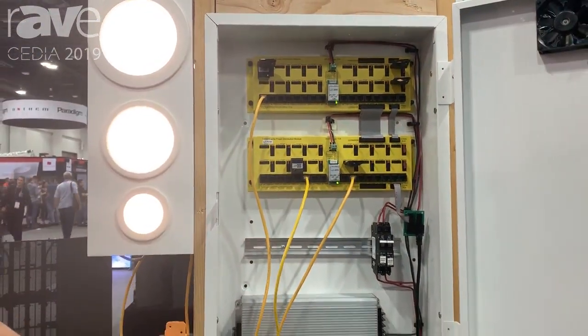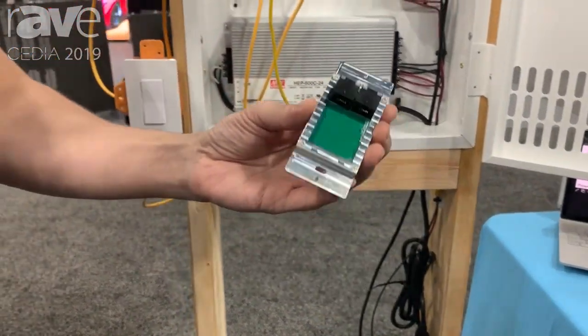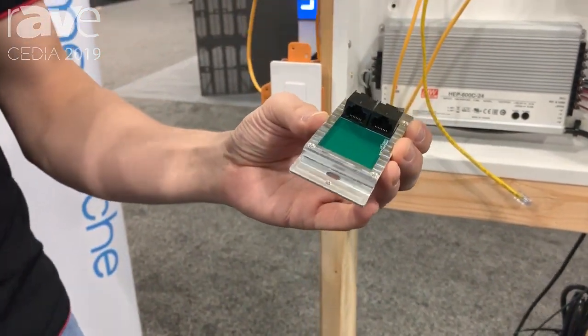The switches are brand new this year — standard Decora-looking — and as you can see they just snap right in place. There's just the two Cat5s. You can daisy chain these three ways, four ways, etc.